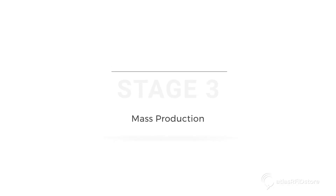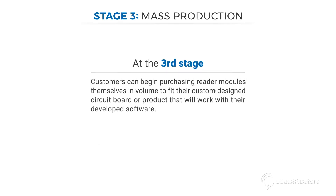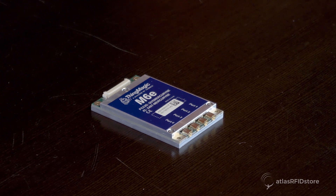Stage 3: Mass Production. At the third stage, customers can begin purchasing reader modules themselves in volume to fit their custom designed circuit board or product that will work with their developed software. This is a single M6E module used in the mass production stage.